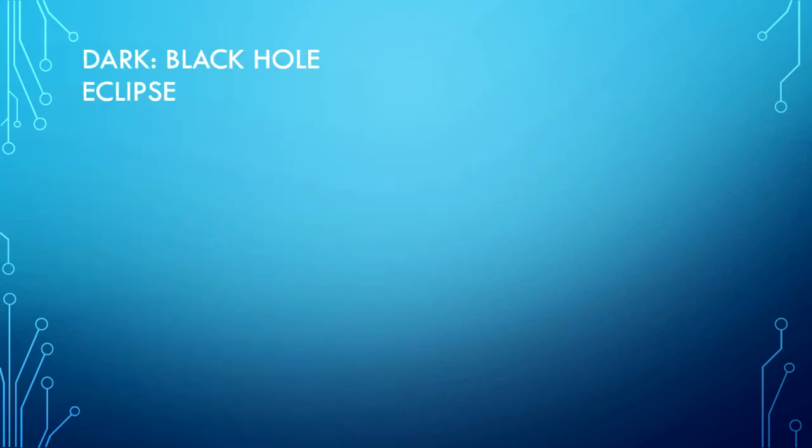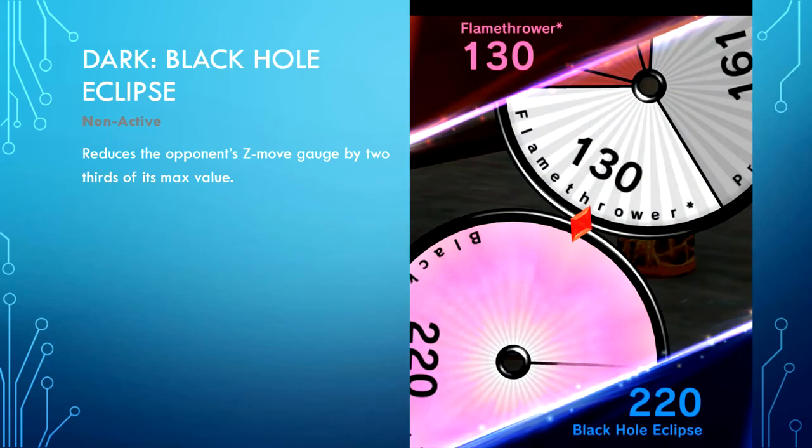Dark type — Black Hole Eclipse is non-active. It reduces the opponent's Z move gauge by two-thirds of its max wheel. This is an absolutely delightfully evil Z move, especially if your opponent requires a Z move to claim your goal or protect their own. If you have a field full of dark type figures, your opponent may never get a chance to activate their Z move throughout the duel, because your dark types keep reducing its gauge. Used at the right time and wisely, this can really make or break a game.